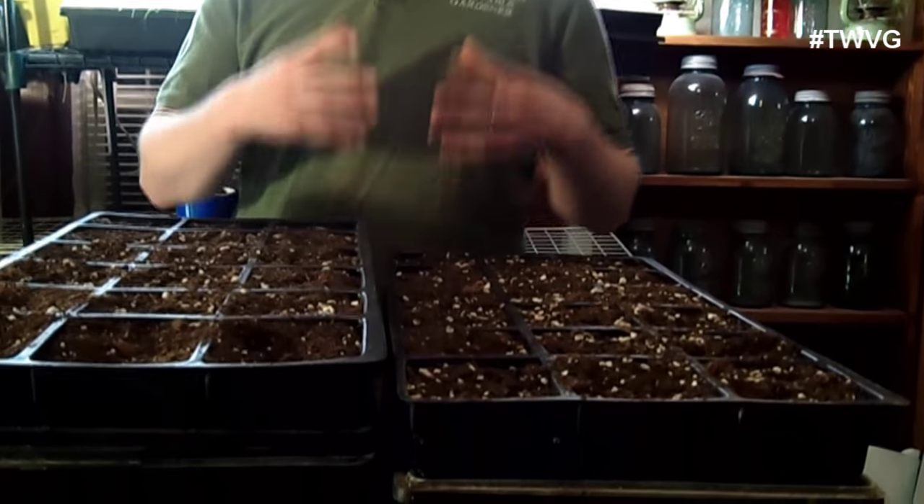We've got the peppers planted — two trays of 18 cells each, two peppers per cell, for a total of 72 seeds. We planted the California Wonder pepper, a yellow bell pepper that's very sweet. Hungarian peppers are banana-shaped — there's Hungarian sweet and Hungarian hot. Don't get those mixed up when putting them on your pizza; we did that a couple years ago and it was a very unpleasant experience.